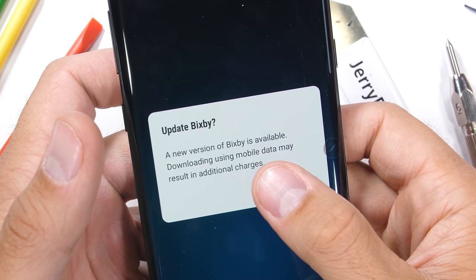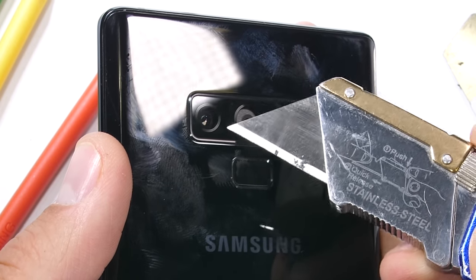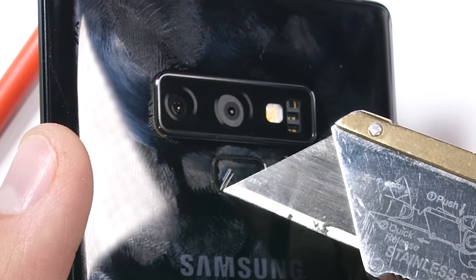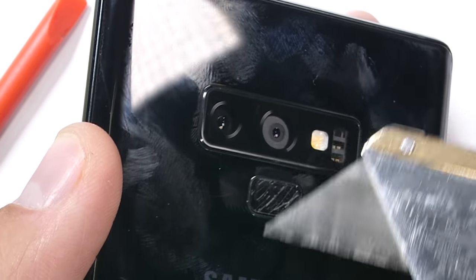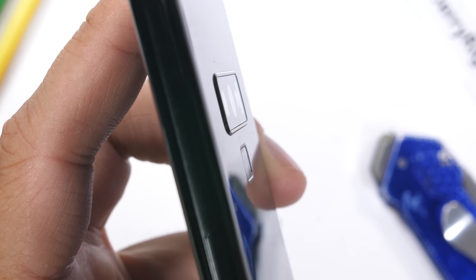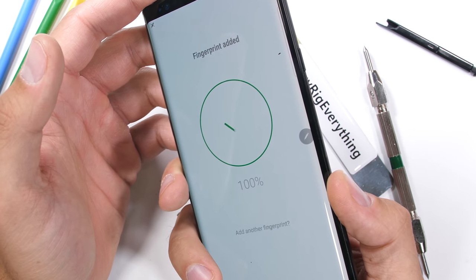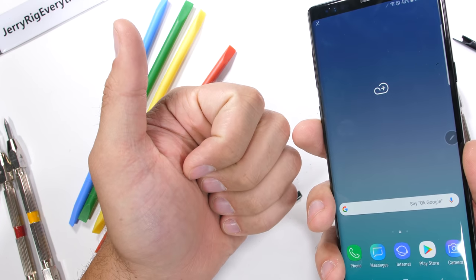Moving on to the back of the phone — the camera lens is made from glass, protecting the dual optically stabilized regular and telephoto lenses and the built-in heart rate monitor. Samsung has stuck their variable aperture lens in here again, which will be fun to see during the teardown. The fingerprint scanner is still scratchable, and the camera lens and fingerprint scanner sit pretty flush with the back glass. Even with scratches on the fingerprint scanner, it was still incredibly fast to recognize my fingerprint and remained responsive every time I unlocked the phone. Thumbs up for that.